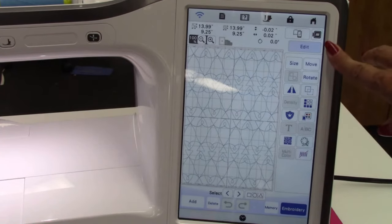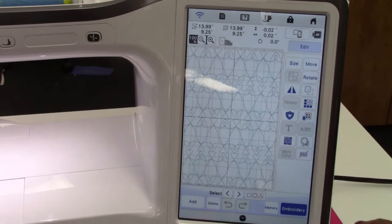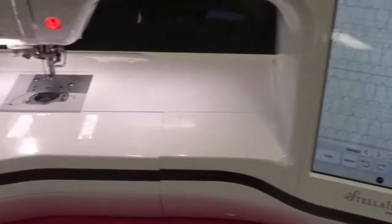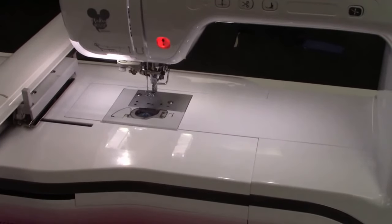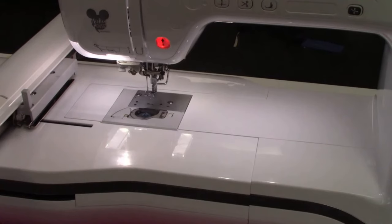There's really nothing in here I need to do because it's filling up the whole hoop. Now let's grab our hoop and put it on the machine. If you don't have an embroidery machine, no worries — the next section we're going to embellish with quilting. And I'm sure your machine has sewing. At least I hope so.